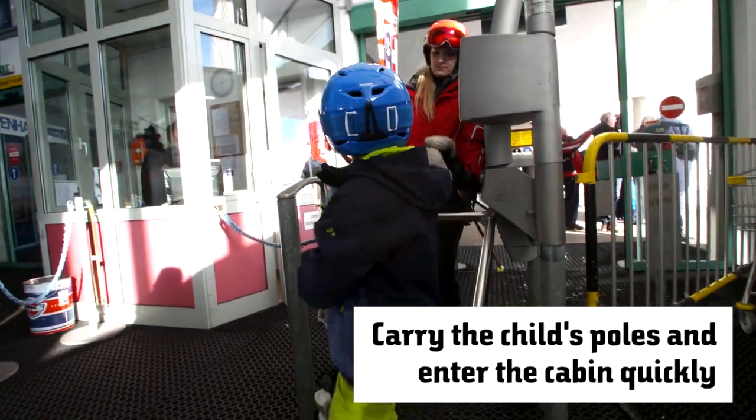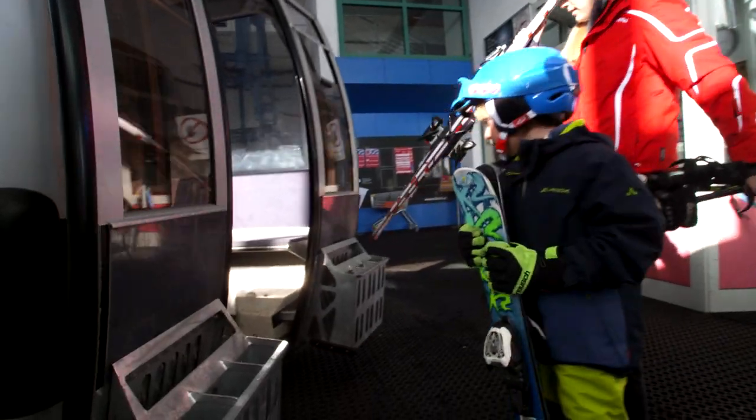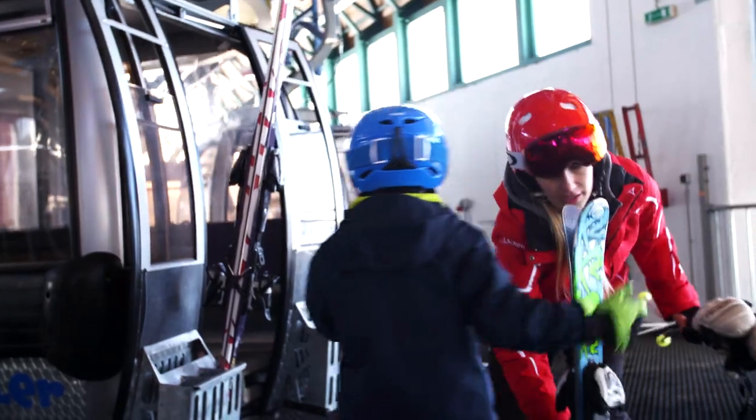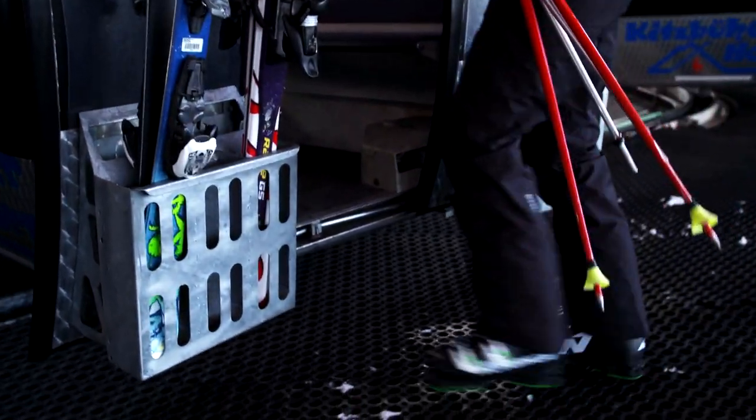Make sure you enter the cabin quickly so that you don't get in the way of other skiers behind you. It's a good idea to take the child's poles, as this makes it easier for the child to move. Be aware that very short skis should be placed upside down in the storage rack so that they do not fall out during the journey.